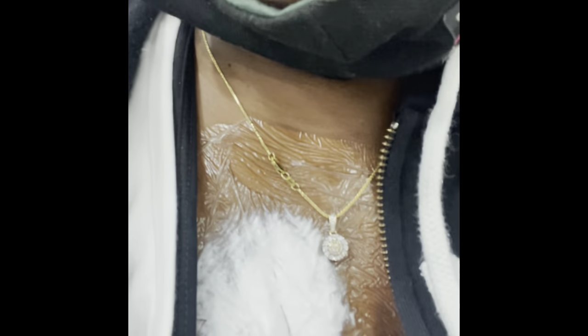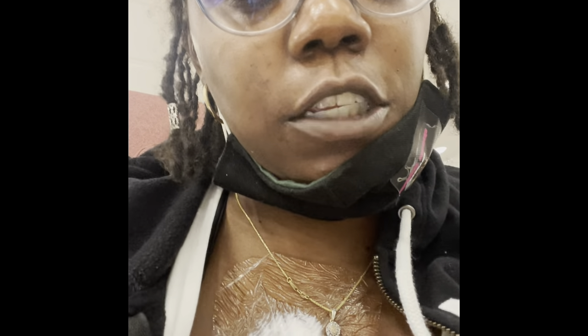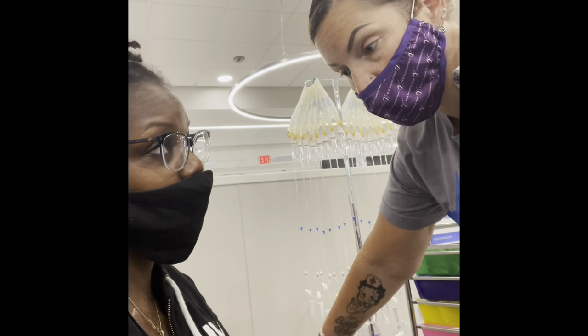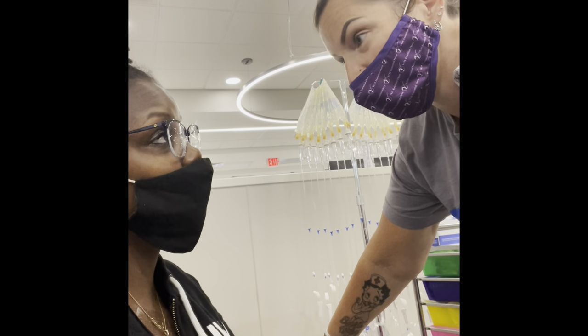See how the gloves are still there? That's how the lidocaine looks. That's how you want it to look. It doesn't do anything other than numb the skin.